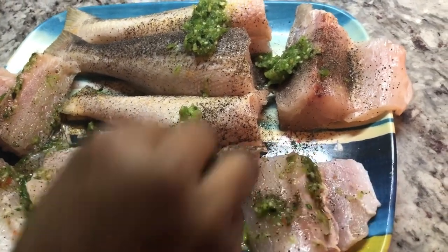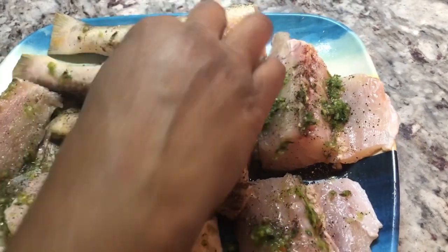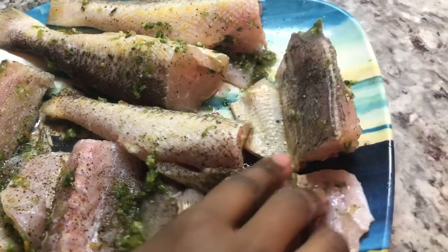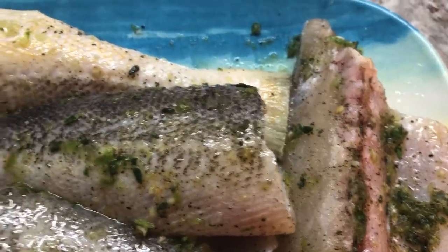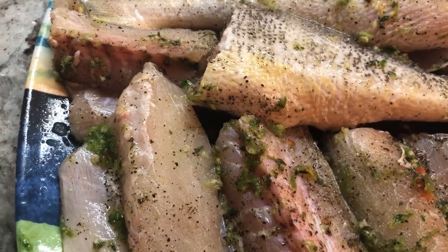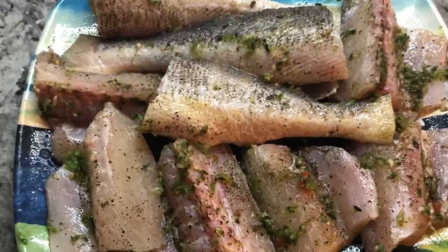I'm going to put a nice two tablespoons of that green seasoning and mix everything in with my hands. You can do this with a glove if you like, but this is the way I do mine. I like to get the seasoning into the inside of the fish as well, and make sure you get it on both sides. This fish has no smell at all — that's when you know it's not old. The fish is frozen but it's still fresh. So now I'm going to let it marinate for a little.